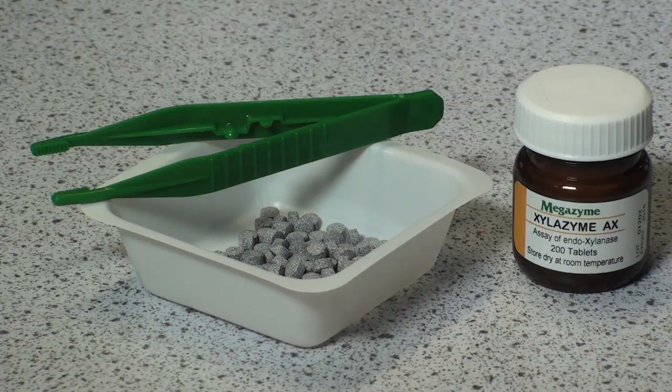Endozylozyme AX tablet test procedure for measurement of endoxylinase. The substrate employed is azurine cross-linked wheat arabinoxylan. This substrate is prepared by dyeing and cross-linking highly purified wheat arabinoxylan to produce a material which hydrates in water but is water insoluble. Hydrolysis by endo-1,4-beta-D-xylanase produces water-soluble dyed fragments, and the rate of release of these, or the increase in absorbance at 590 nm, can be related directly to enzyme activity.